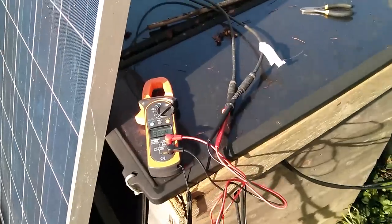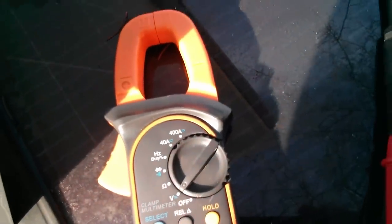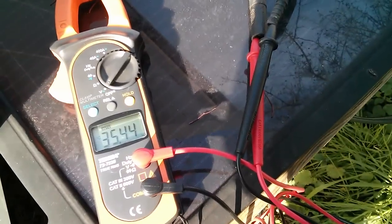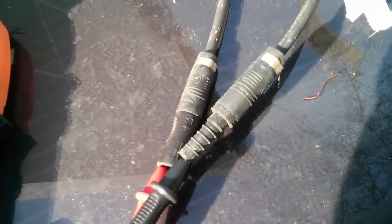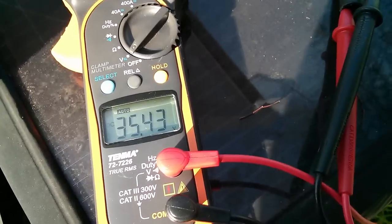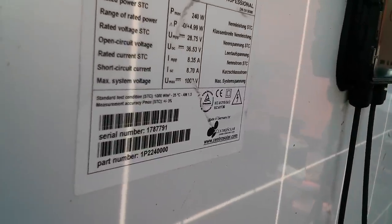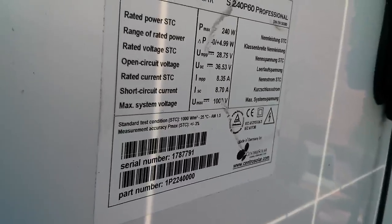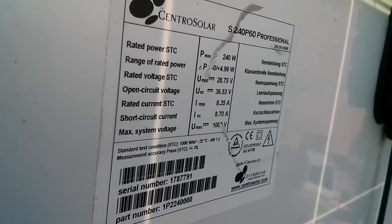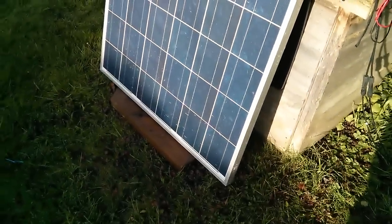Jonti also very kindly gave me this clamp meter which actually does DC amps in the clamp section. At the moment I've just put some probes into it and I'm measuring DC volts. Now this thing has MC3 connectors and I don't have any MC3s to interface with it, so I'm limited in what I can do. But anyway we're getting 35.4 volts. The open circuit voltage is quoted as 36.53, so a little bit below — almost certainly because I've got a little bit of shadowing on that bottom row of six cells.